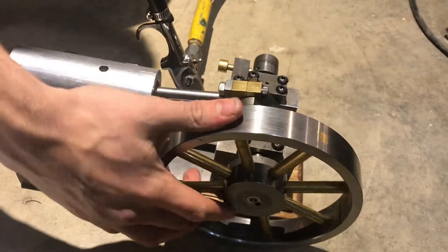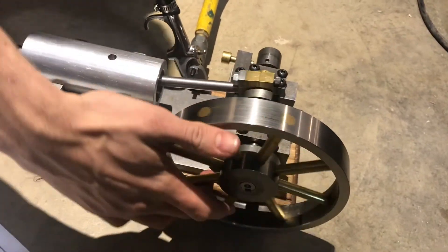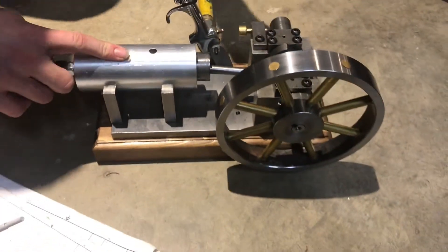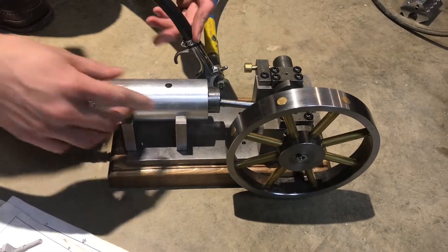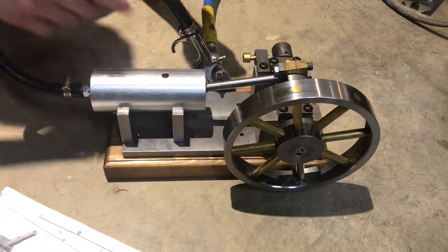With a one cylinder engine like this, the flywheel has to carry the momentum. If you had a two cylinder, there would be air coming into one cylinder and then the other one would carry over instead of needing the flywheel momentum to do that.